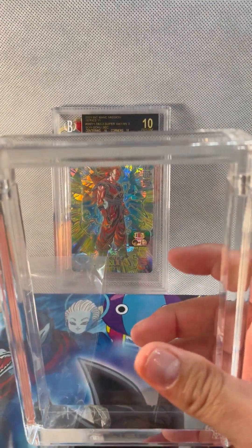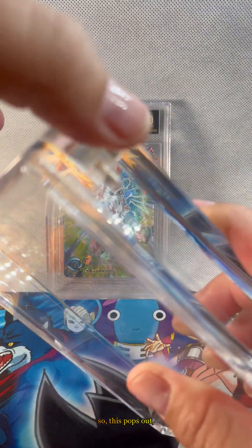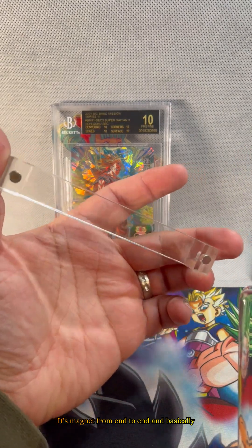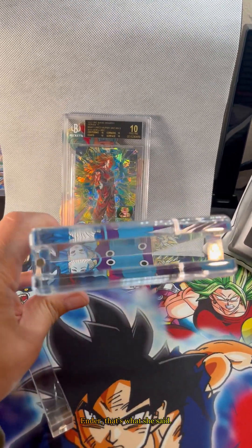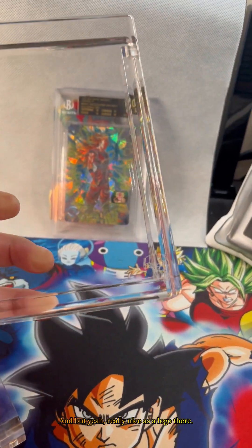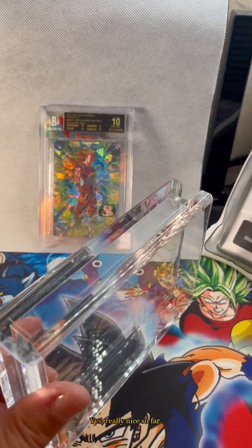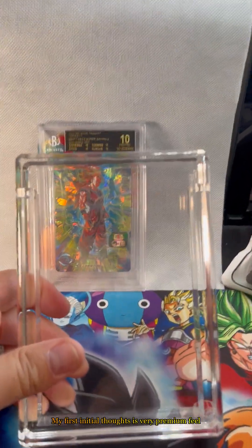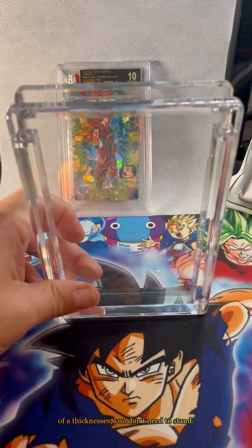Like I was saying, no screws. There's a bag over here and this pops out. It's magnet from end to end and basically it slides in. It's really nice, there's a logo there. Really feels premium. The benefit of having such thickness is you don't need a stand.